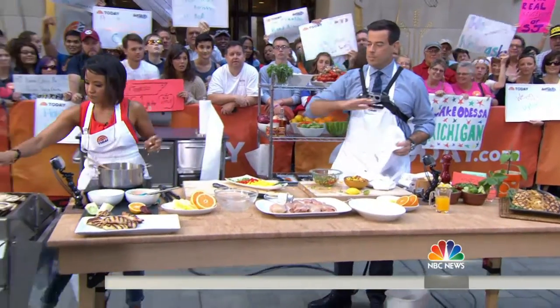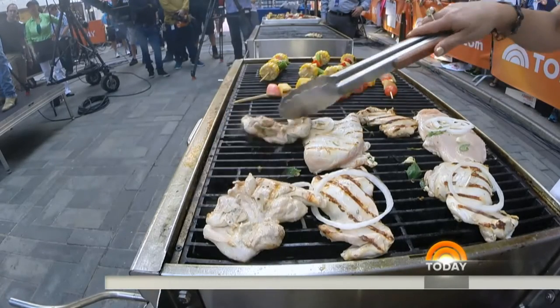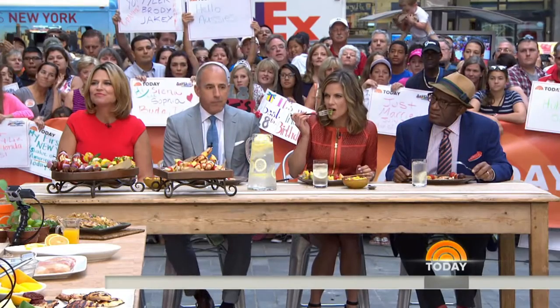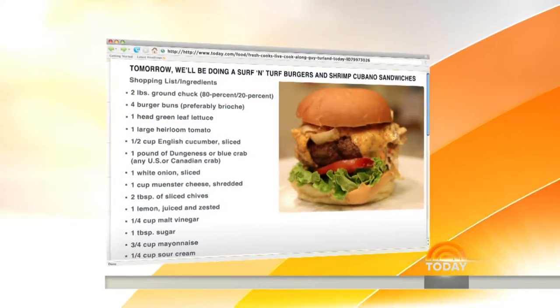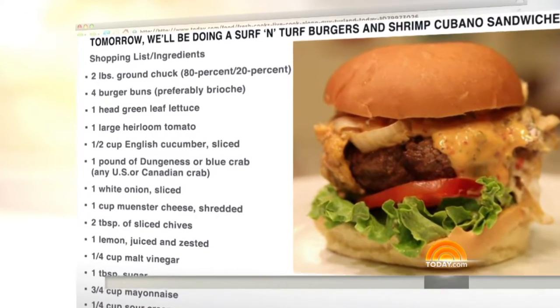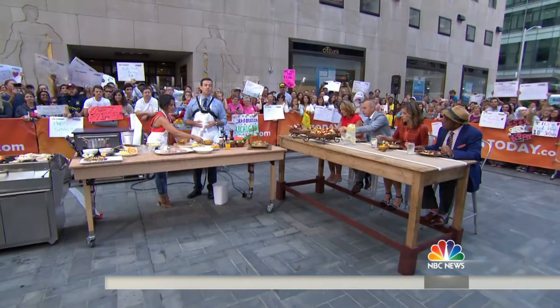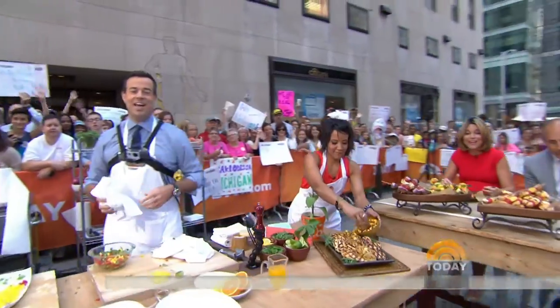Let's check on our chicken though. This whole meal is beautiful, it's simple, it's awesome. Bren Herrera, thank you so much. I hope you guys like it — it's a great blog. We're going to wrap up the live stream here in just a minute, so stick around. Remember, if you're cooking along with us, send us your finished product photos. Hashtag FreshCooksLive — we'll get it up tomorrow. We're doing a little Surf and Turf burger, some shrimp sandwiches, and we'll be back in a moment. But first, this is Today on NBC.